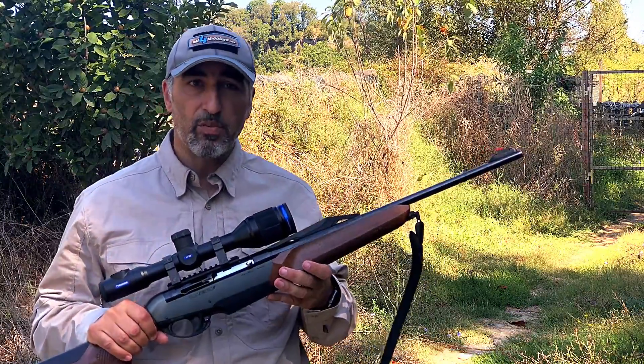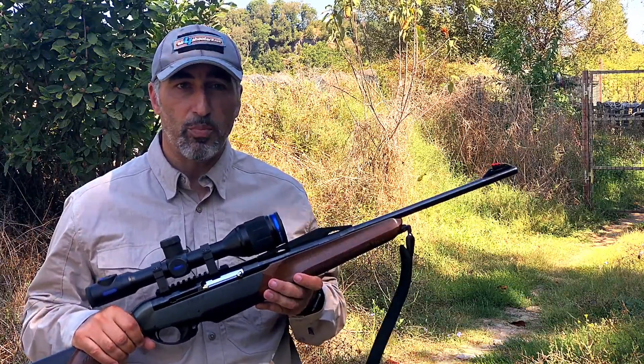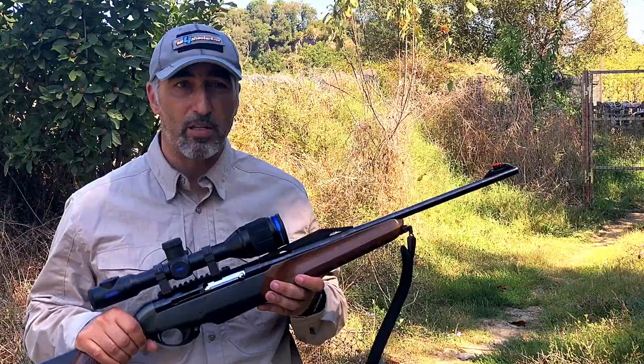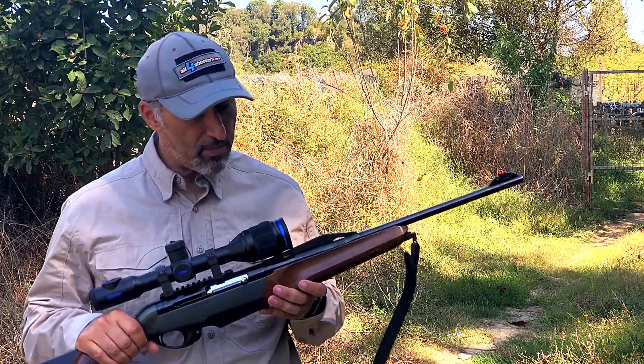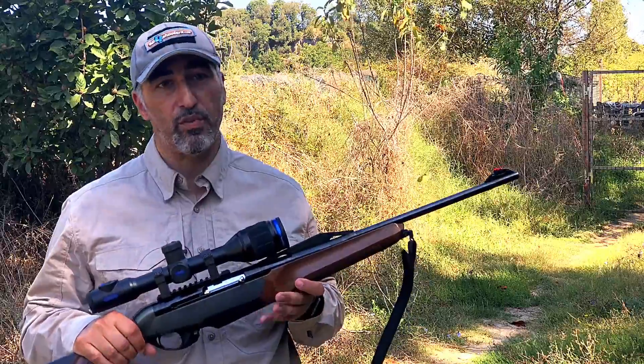This is the top-of-the-line model from the XM series that uses a fast 1.2, 50 millimeter germanium front lens and a 320 by 240 microbolometer sensor running at full 50 Hertz.